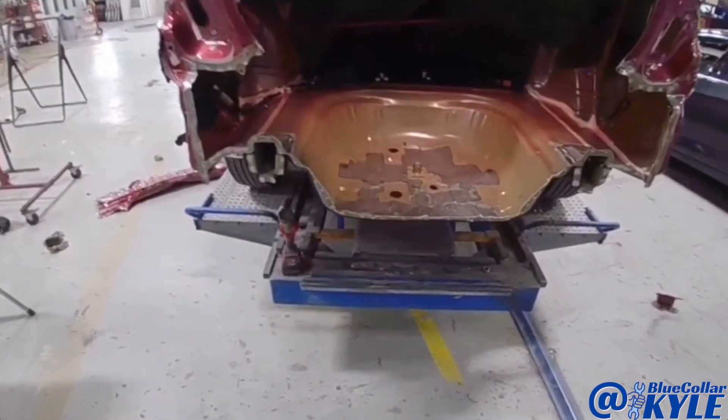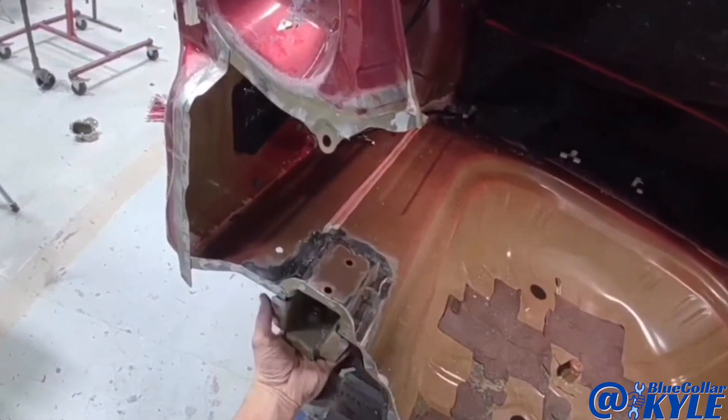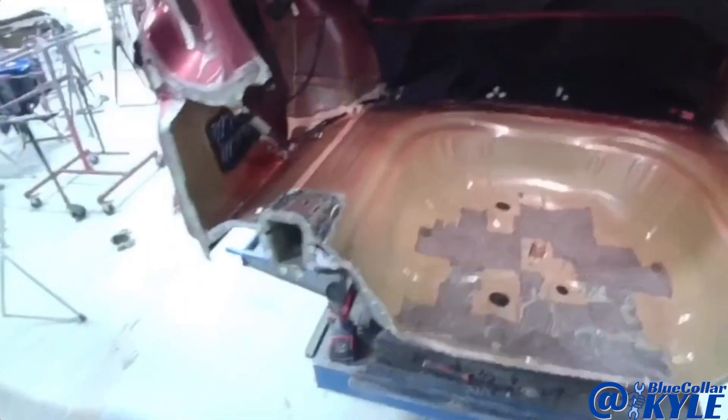I'm going to go ahead and get into cutting out this floor pan. These plates have the floor pan sandwiched between the frame rail and the plate, so I drill these off to get them out of the way and then I'll start cutting the floor. This is the seam going all the way around right here, and I'll get that floor pan cut out.